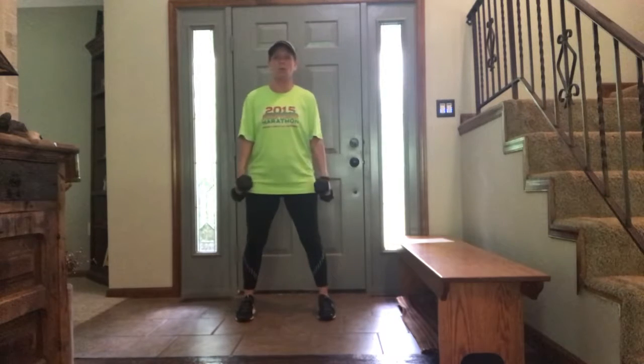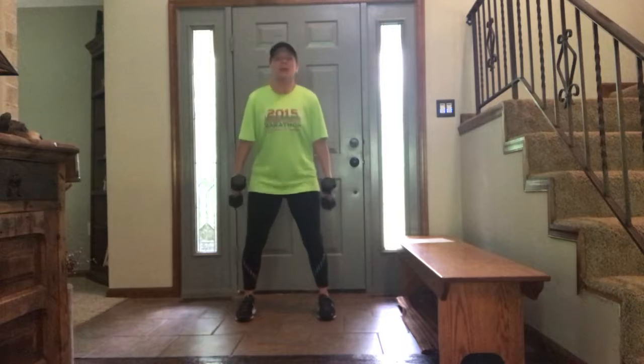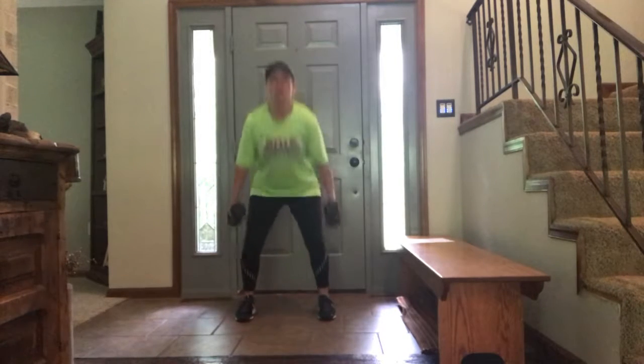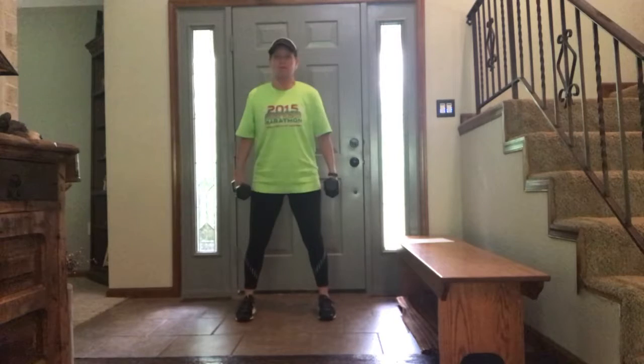So we're doing five squats. Here we go. One — keep your head up. Two — stick that butt back. Three, four, that's five squats.